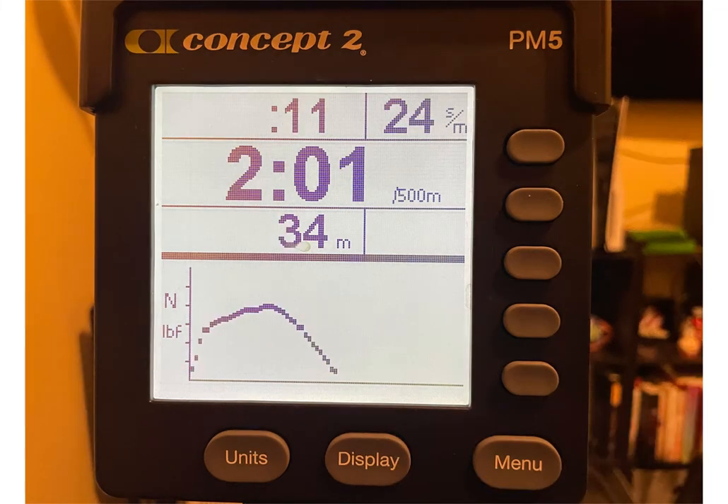Once you start rowing, you're going to start to see a force curve being generated each time you take a stroke. The beginning of the force curve is the beginning of the stroke, and the end of the force curve is the end of the stroke. You get one of these force curves every single stroke, and the graph gives you a visual representation of how you're applying force during the stroke. This gives you a window into whether or not your stroke is being effective.